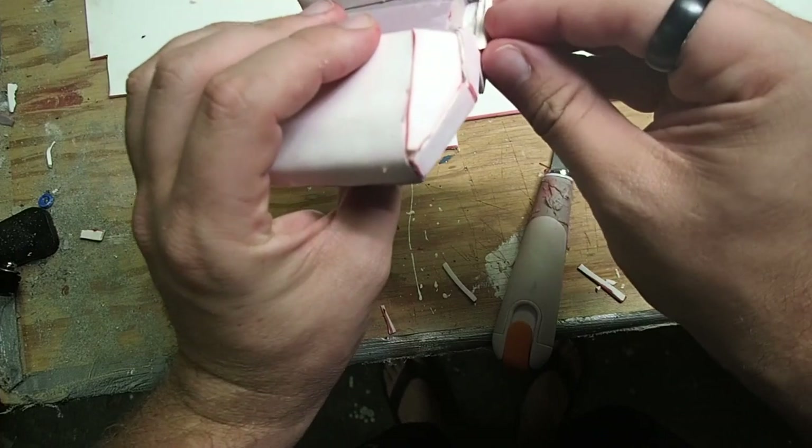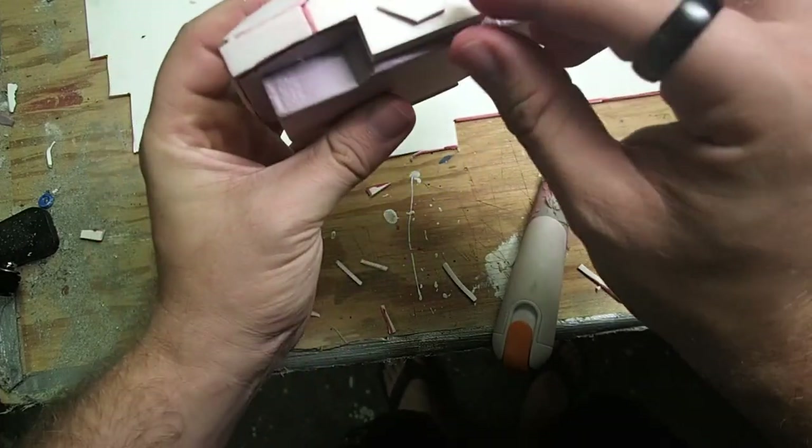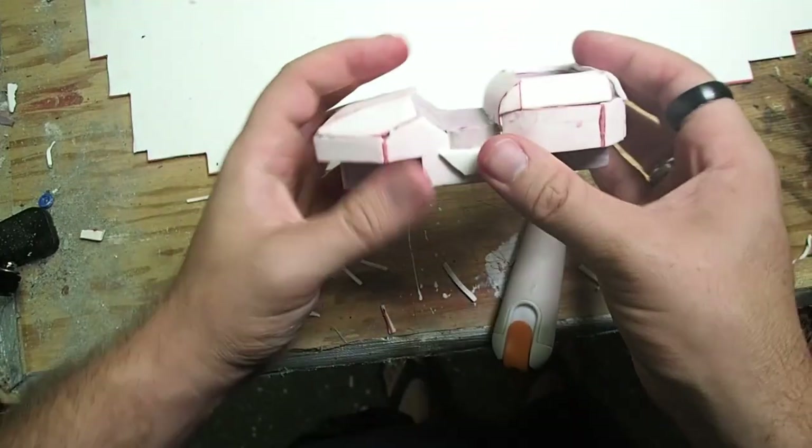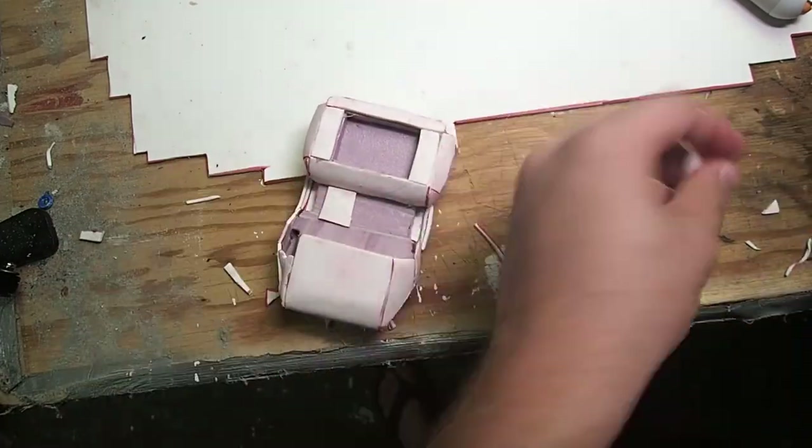Next, I came in and added some decorative pieces just to help break up some of the big flat areas. This included a little step where you could get up onto the larger step, some bumpers, and also adding in some panels for the seating.